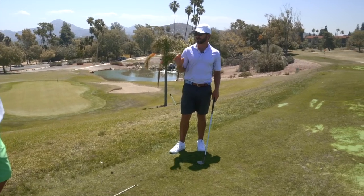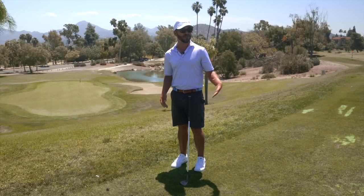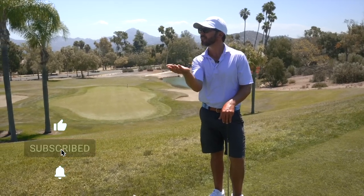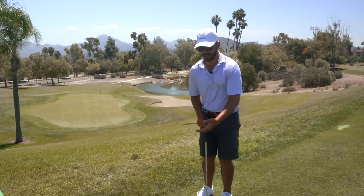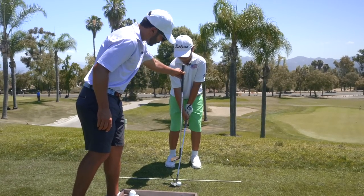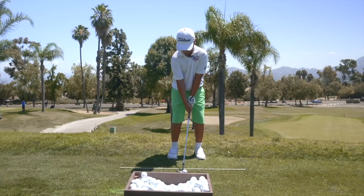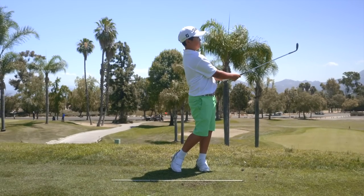30-yard players don't typically set up like they're hitting a 30-yard shot. They typically arm swing it and then have to stop because they know it's a short shot, and the chances that the club arrives exactly where it needs to are not great. It either scoops or the hands get overactive. His nose and sternum are right on the front edge of the golf ball — when he swings and keeps rotating, it bottoms out right in front. Good contact — there's your 30.